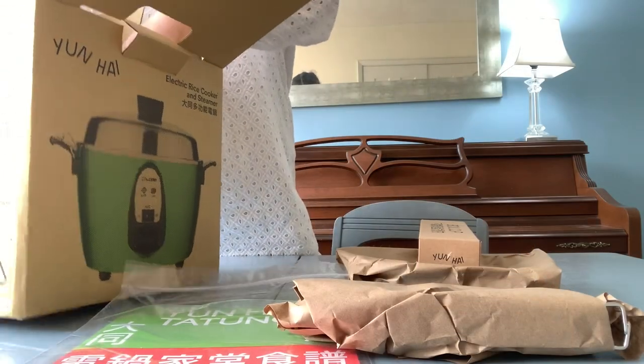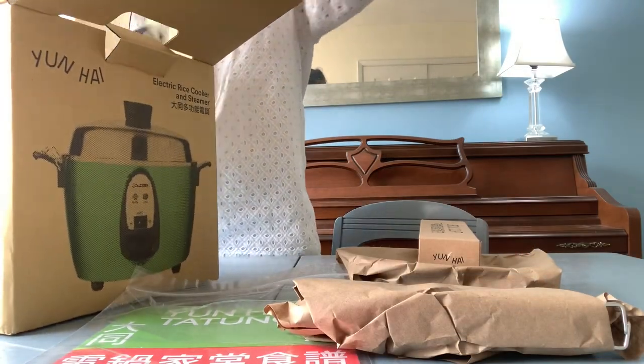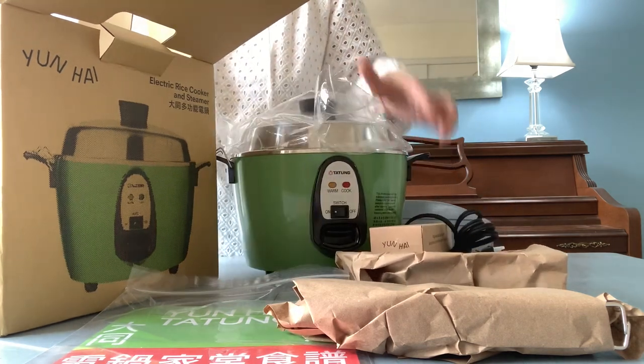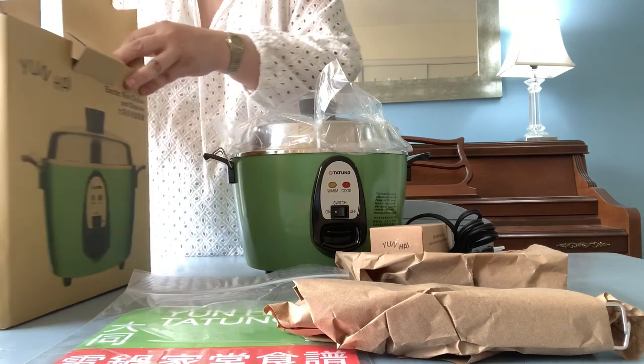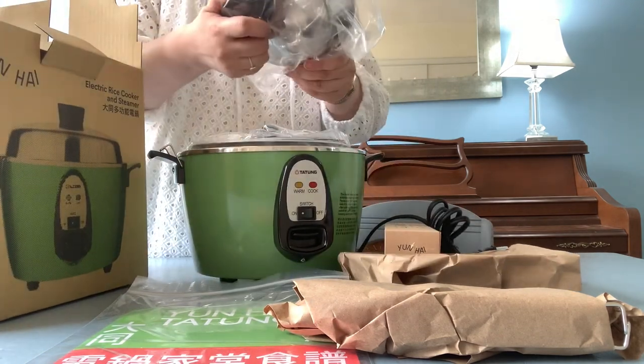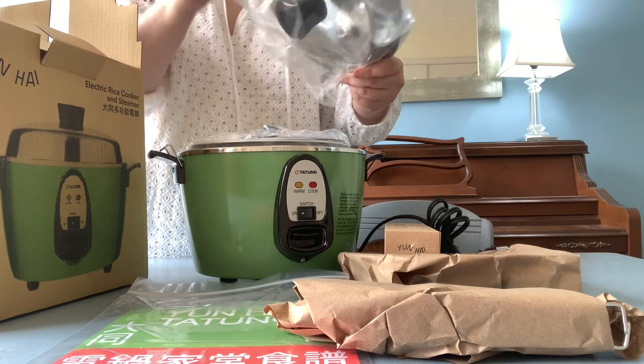When the order was placed there were only two colors available: pea green and vermilion red. I chose the pea green because it is one of my favorite colors and I'm really happy about that. White was not available.